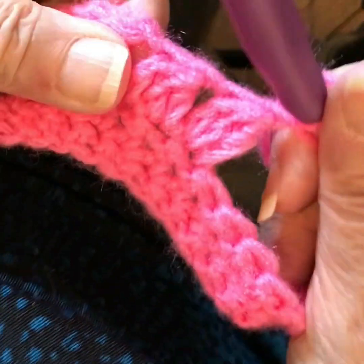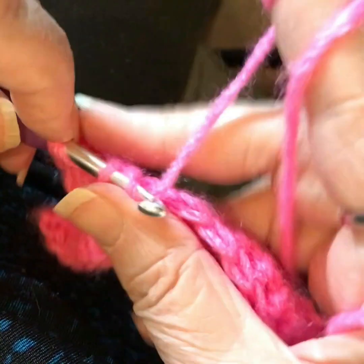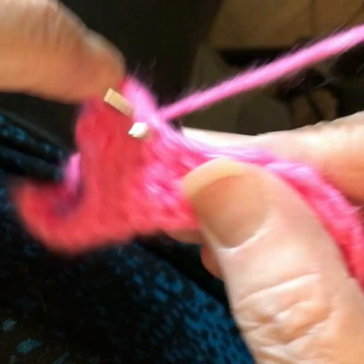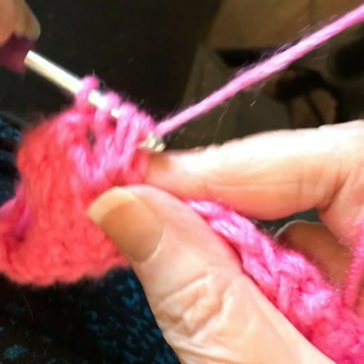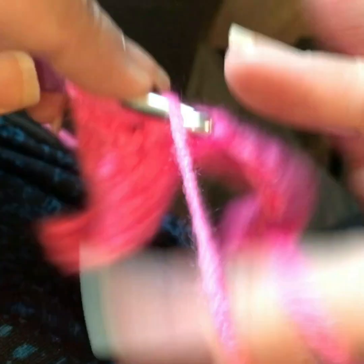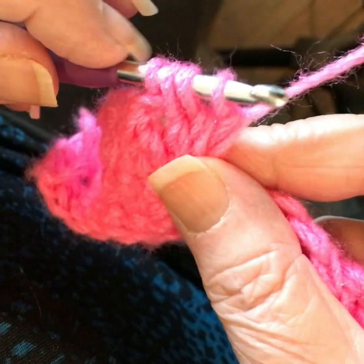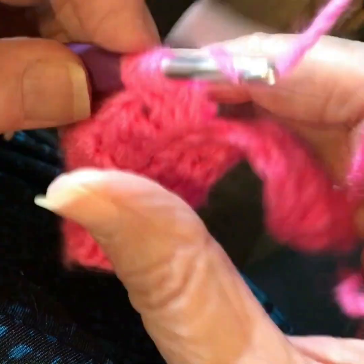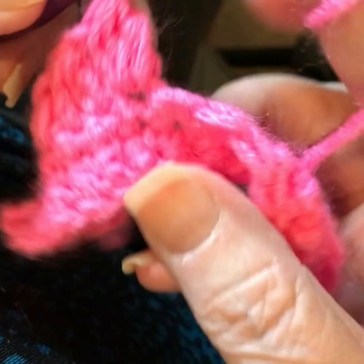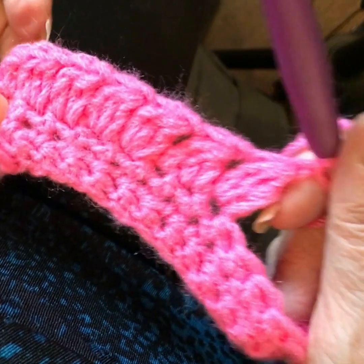This would make a wonderful border. Yarn over, insert your hook, yarn over, pull up a loop, yarn over, pull through two. Yarn over, insert your hook into the same stitch, yarn over, pull up a loop, yarn over, pull through two. Yarn over, insert your hook, yarn over, pull up a loop, yarn over, pull through two loops on your hook — that leaves you four loops. Yarn over, pull through all four. You choose whether you want to lock it in or not, but that is a lovely set of cluster stitches that make a fantastic border.